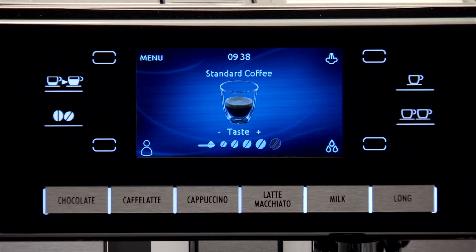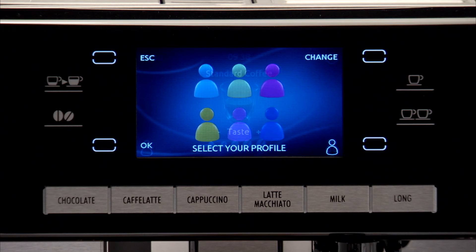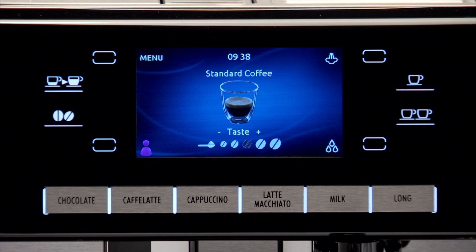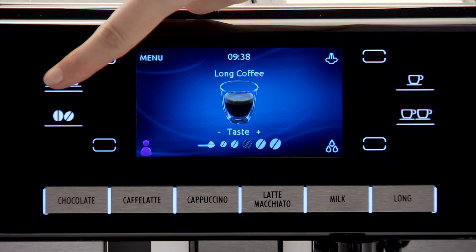To use the function, enter the Profiles section by pressing the No Color Profile icon. Choose your colour by pressing the Change icon and then press the OK icon to confirm. The chosen colour appears at the bottom left of the display to indicate you are operating with that profile. Proceed to program the drinks which can be memorised as described above.